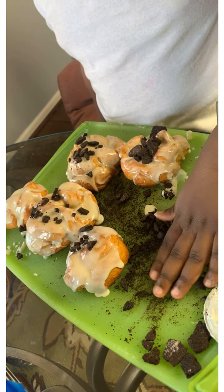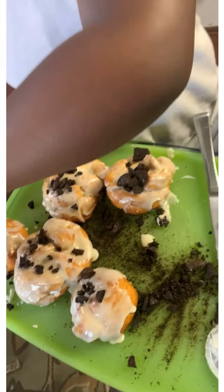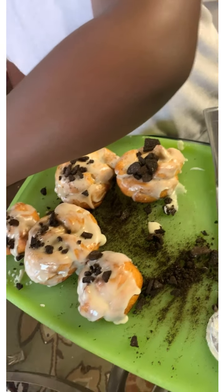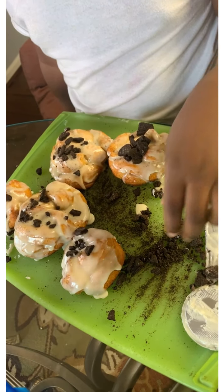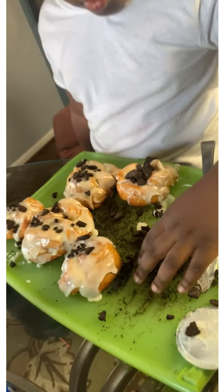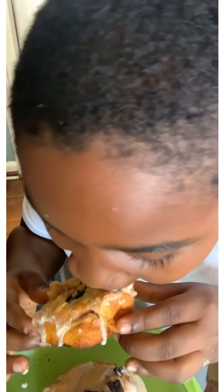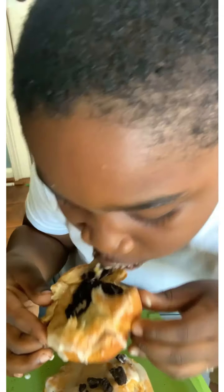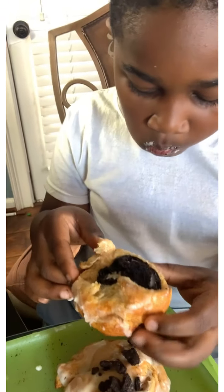Let me put it up there. Let me do the little one — the little one has enough. Bon appétit. How does it taste? Good.